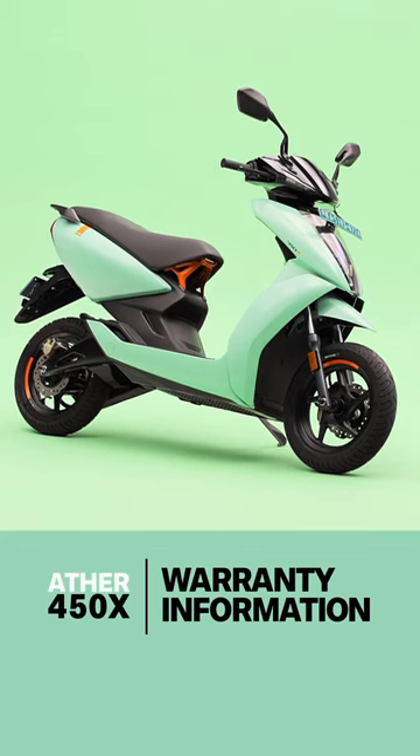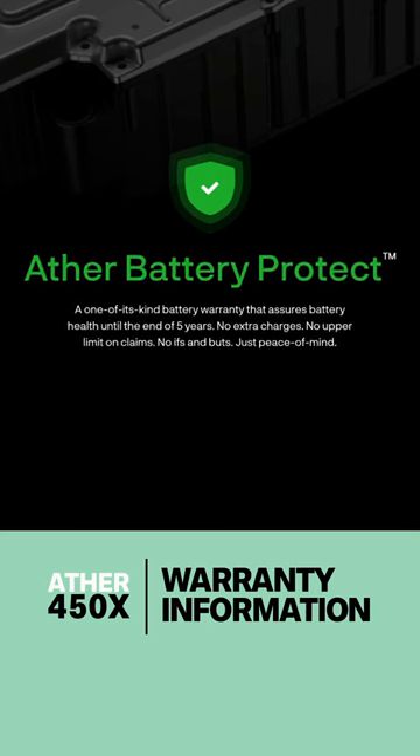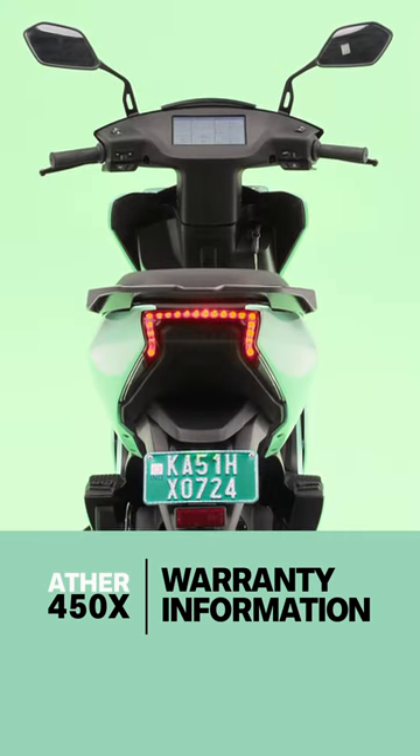Warranties and the Ather. Ather today has one of the best warranty programs for electric two-wheelers in the country. When you buy a new Ather 450, what you get is three years of scooter coverage and three years of battery coverage for free.